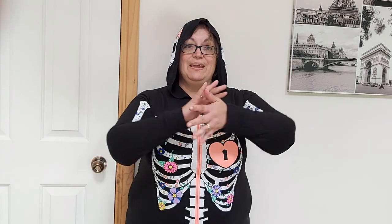Hi everybody, it's Claire from Hepburn Libraries. How are you? Really good to see you. Happy Halloween. Some people celebrate it, some don't, because essentially it's an autumnal festival celebration, but in Australia we celebrate it in spring. So today I'm going to teach you some Auslan signs. We're going to start with Happy and Halloween.